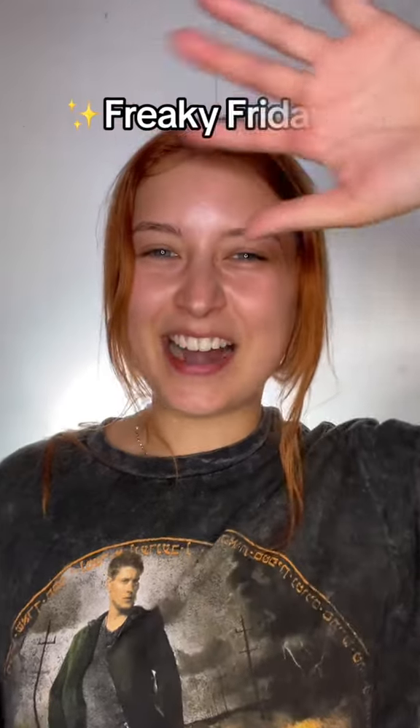Hi guys! Welcome back to Freaky Friday! Every Friday I turn myself to do something different until Halloween. And I'm going to bring you along with me so you can do it too, in case you want to do that for your Halloween costume.